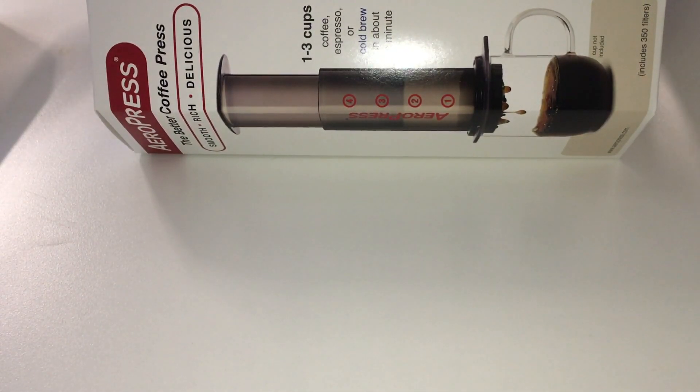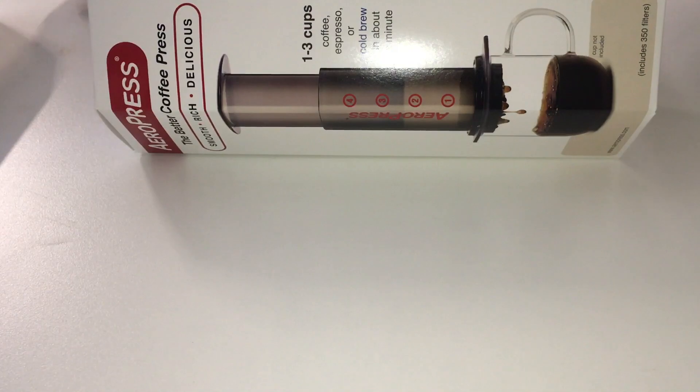Hello and welcome. Today we're going to be unboxing the Aeropress Go.